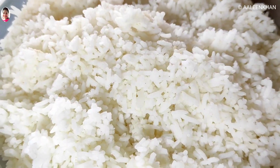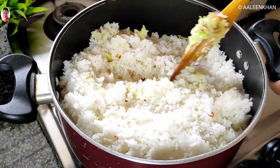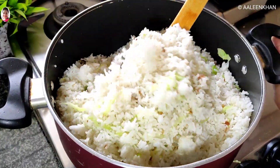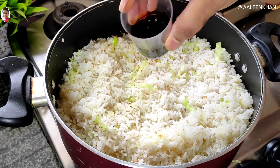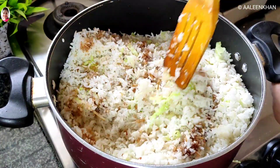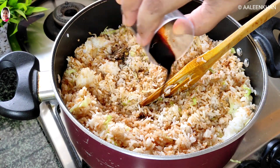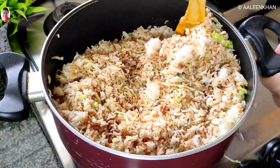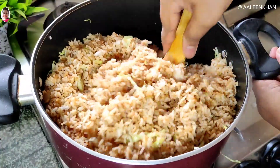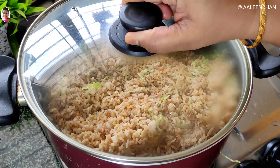Add the rice and give it a good mix in batches. Give the rice a thorough mix, and also check for salt and add if required. Once the rice is mixed well, cover the pan and keep it on low heat so that the rice turns hot.